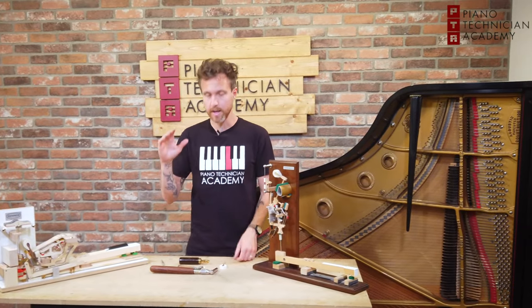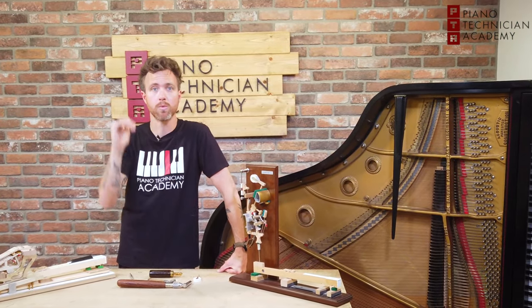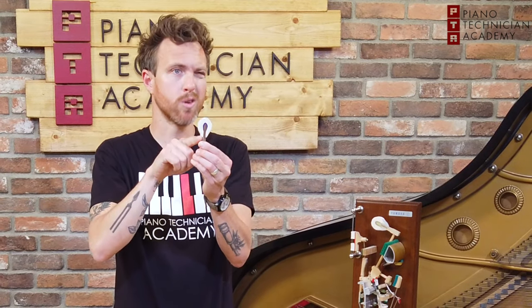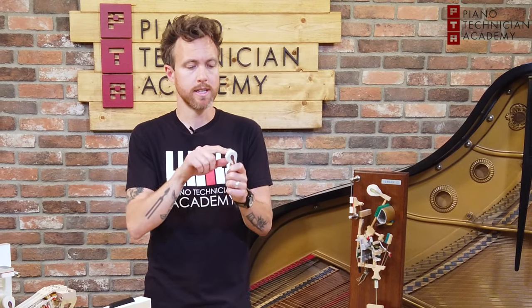The other thing we're talking about is voicing. Voicing has to do with when a piano sounds bright or warm, or there's a zing, or it sounds muffled. What that is, is we're adjusting the hammer itself most of the time. There are voicing techniques that involve moving the hammer to different strike points and things like that, but right now the main focus is adjusting the hammer itself.